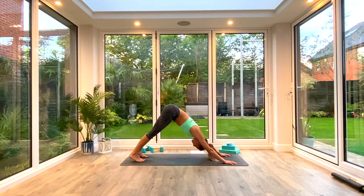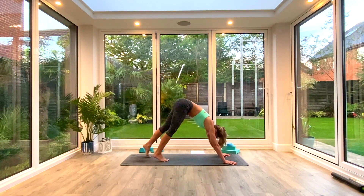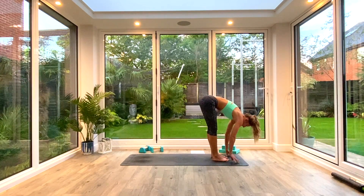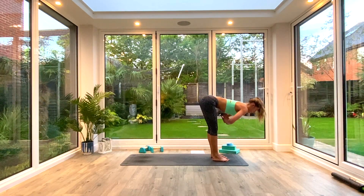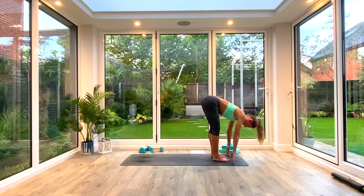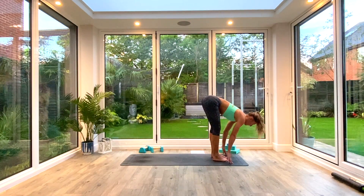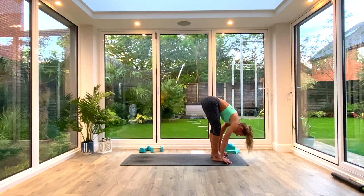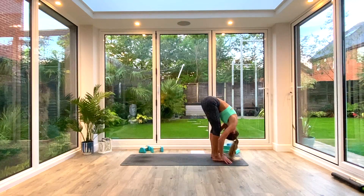From here, take a few pulses through the shoulders with feet still, then walk the feet in towards the hands and come into your Uttanasana position. This time we're going to keep the hands on the floor, or they can hover — we're going to limber the pose. Inhaling to find length in the spine, exhaling to pull deeper. We're doing five to six of these — inhale, exhale — two more to go.